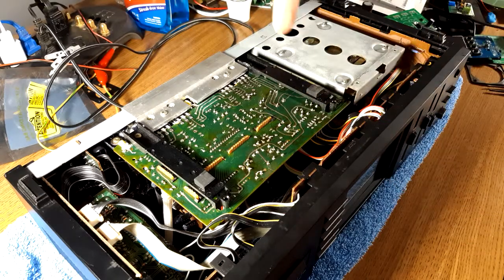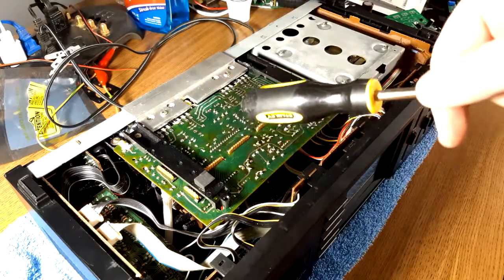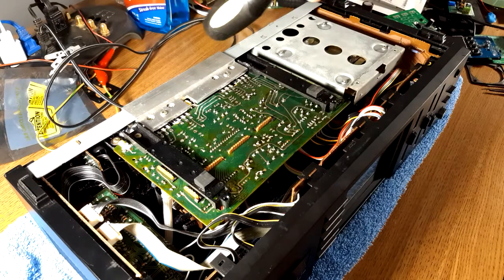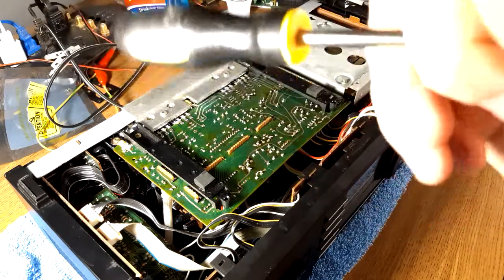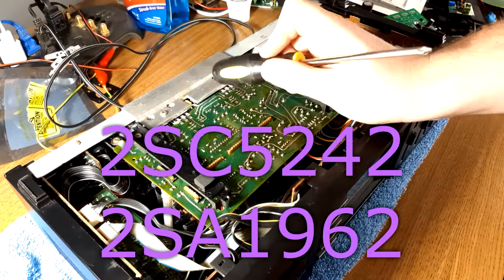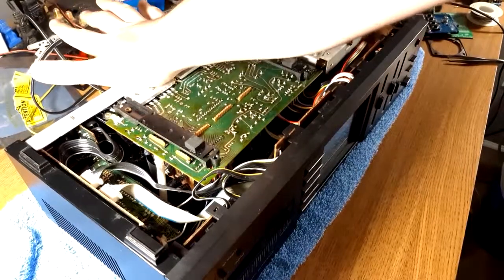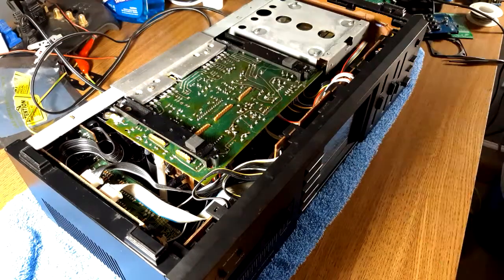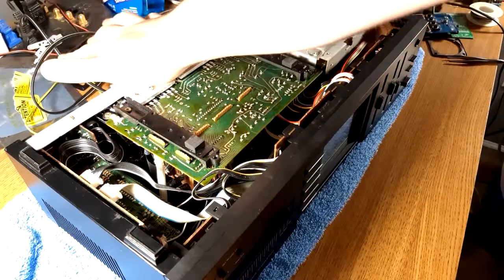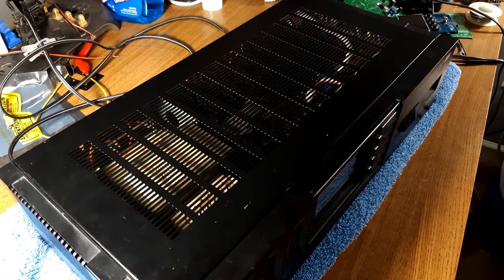Then it shuts the relay off and it actually has a buzzer — it beeps at you. I'd pop this off to show you the new transistors, but I know what they are: the 2SC5200 and 2SA1943, but in the TO-3P package. It's the same die as the big boys but in a smaller package. And this is still warm — it's been off for probably 10 minutes since that intro clip. Unbelievable.